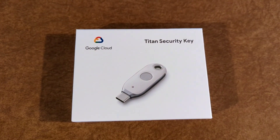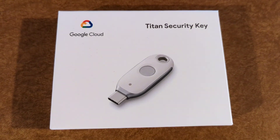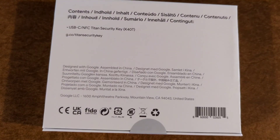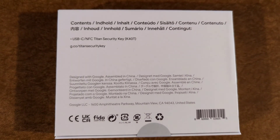We are going to be unboxing the Google Cloud Titan Security Key. This is the USB-C version, second generation, which is also NFC capable.